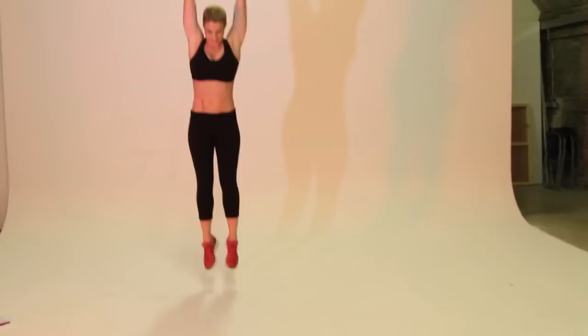The next one we're going to do is burpees. Now this is quite tough but if you stick with it, the benefits are amazing. It's working your whole body. So we're going to start — arms up, down. If you don't want to do the jump at the end, you can just do a stretch. But it is better with the jump.